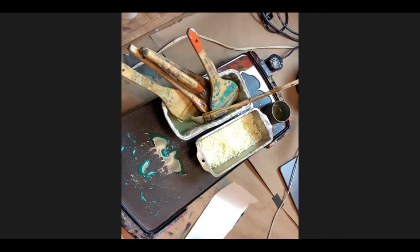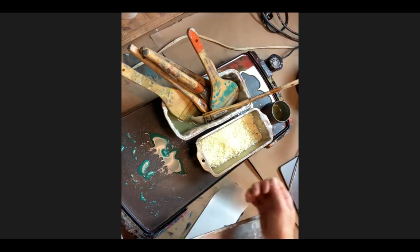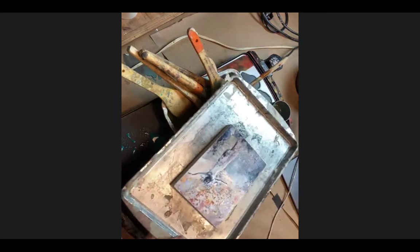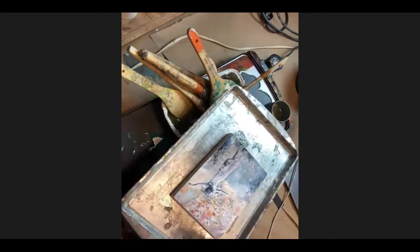You might want to torch outside or on a metal tray. One of my tricks of the trade: cookie trays. They're very helpful - you can buy them in different sizes. You can lay your piece on a cookie tray, pour the wax on there, and recycle any wax that comes off by just lifting it back up.